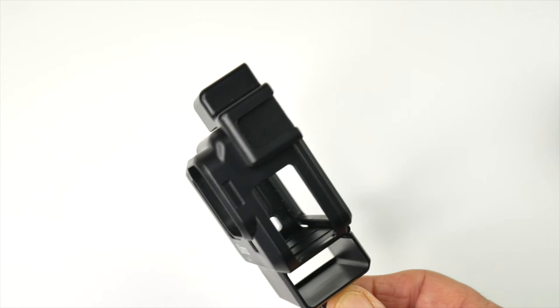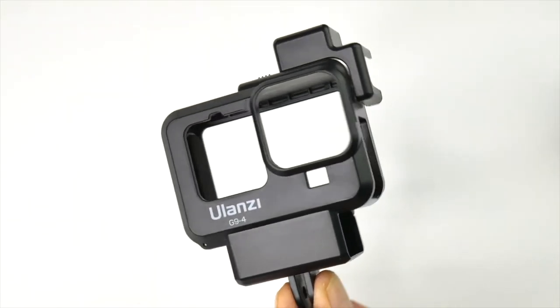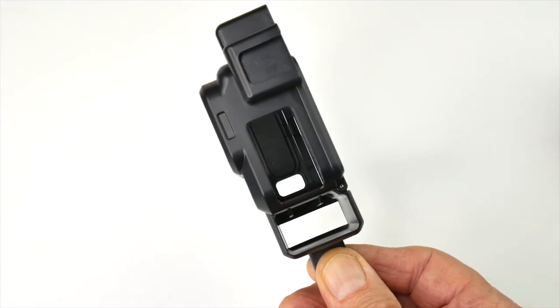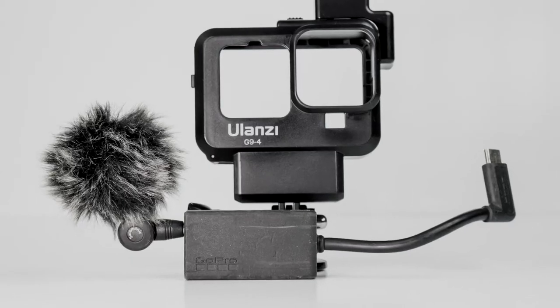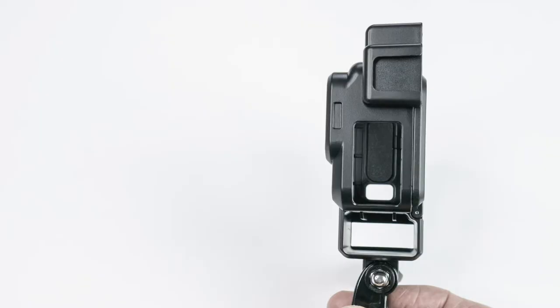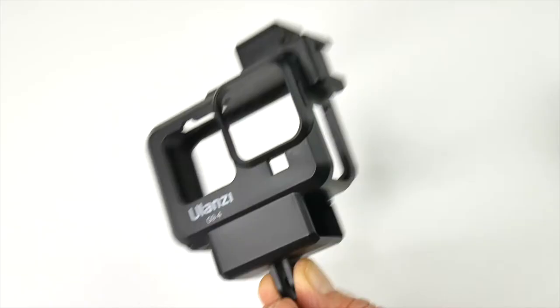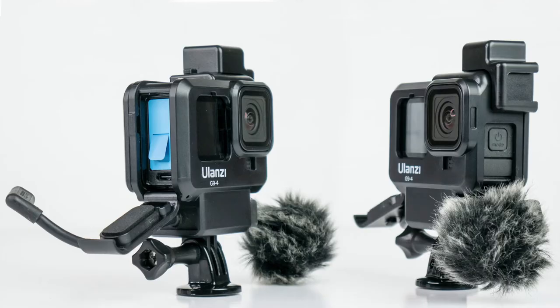As you can see it's got two cold shoes so you can fit a mic and a light separately. It's got the bay below for the brick — as it's known — the GoPro audio converter, and you plug your mic into the other end. It's a lot easier to put the camera in here than on the previous models. So let's have a further look.